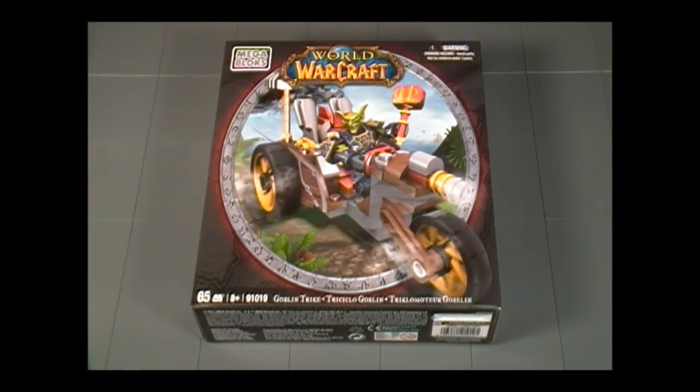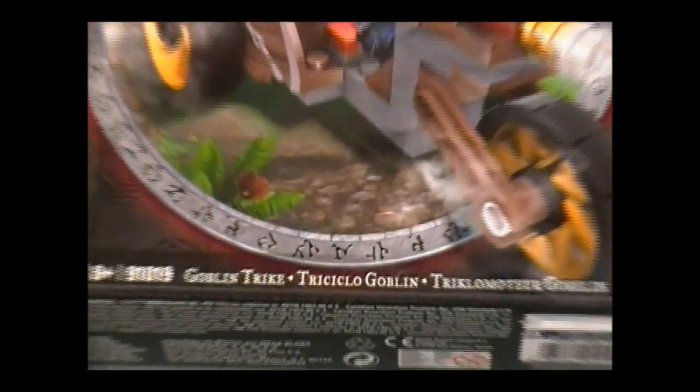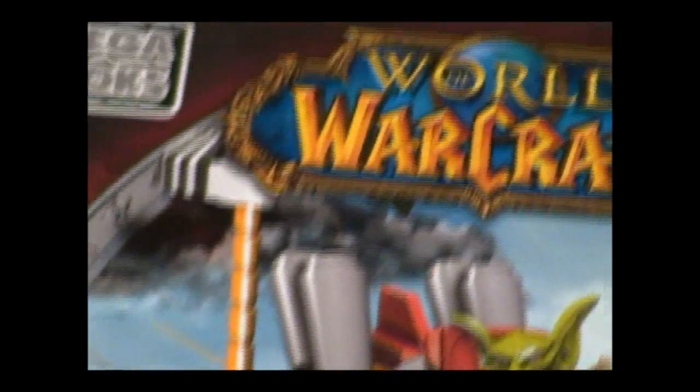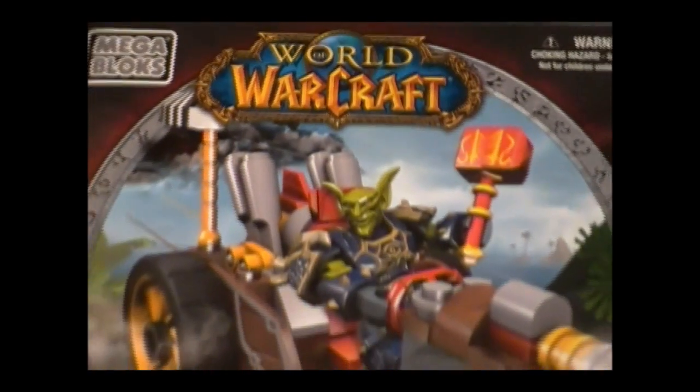Hello everyone, and welcome to the Brick Formula reveal of Megablock set 91019, the Goblin Trike. It has 65 pieces for ages 8 and up. It's from the World of Warcraft series, and this set retails for $12.99.